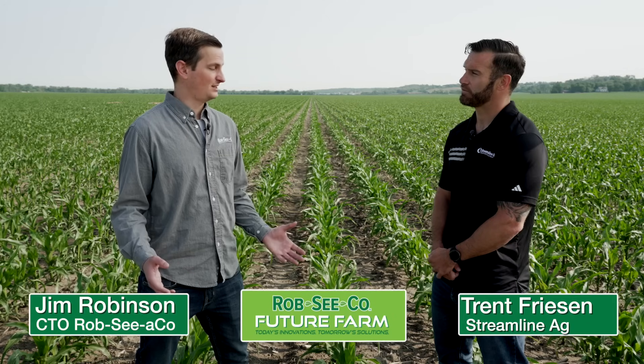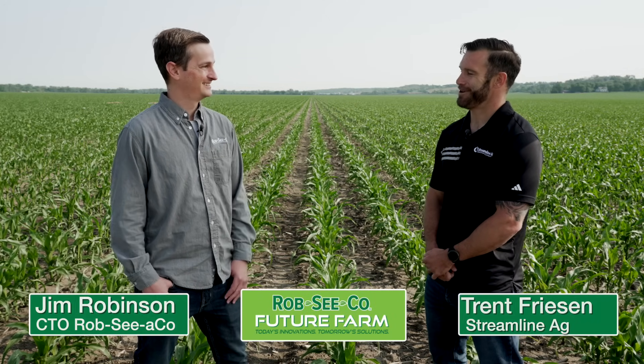Overall, these products absolutely need to be used with any nitrogen application, and it's a perfect return on investment with a 40 to 50% improvement in stopping denitrification and leaching. Thanks so much for telling us about these products. Glad to be here.